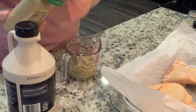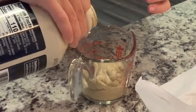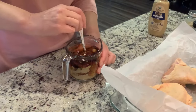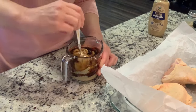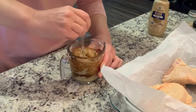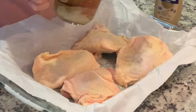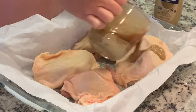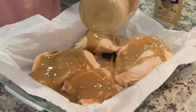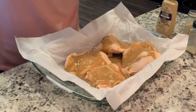We're going to do a good amount — we're not going to skimp here. I did about half a cup of mustard and a quarter cup of the maple syrup. We're going to mix that together really well, pour it over the chicken, and pop this in the oven at 450°.